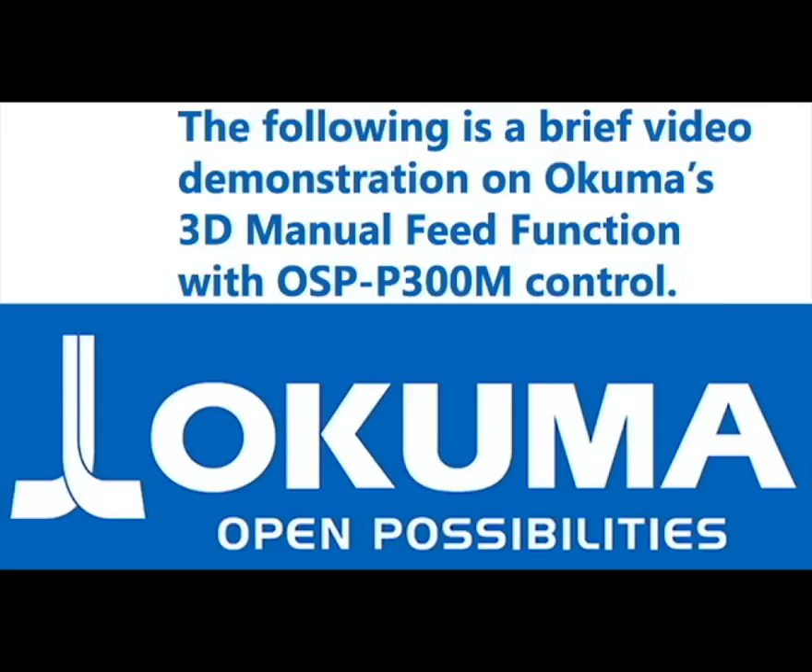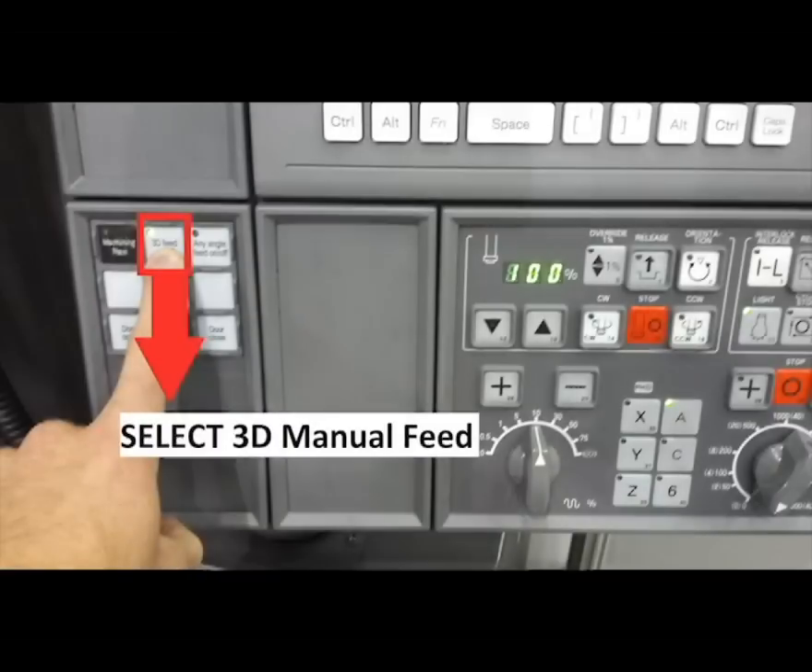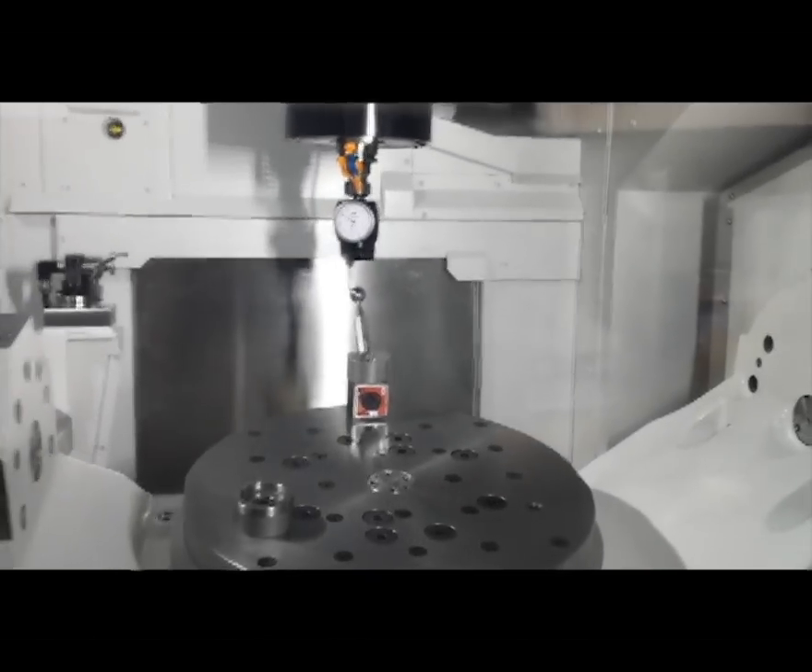This video demonstration focuses on Okuma's 3D manual feed function with the OSP P300M control. This feature enables the same movement as tool center point control in manual operation when the 3D feed switch is active on the operation panel. You can jog and pulse feed with this function.